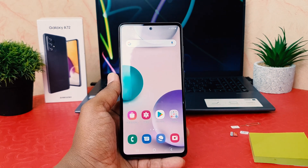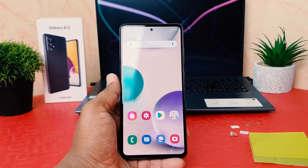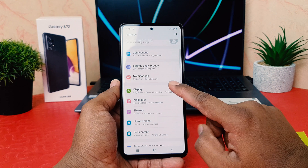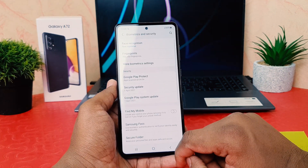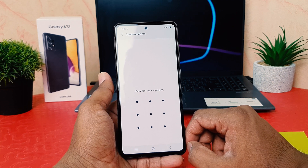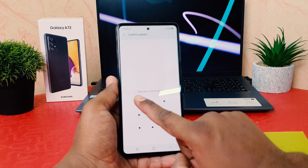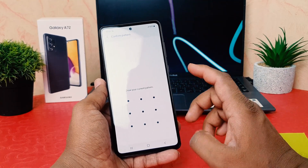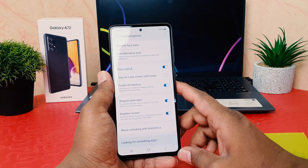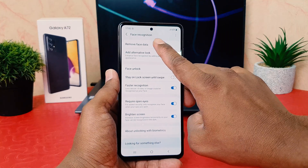Now if you decide to remove your face lock and want to add a new one, go back into Settings, jump to 'Biometrics and Security', and click 'Face Recognition'. It will ask you to draw your current pattern as verification that you are the owner of the device. If you want to remove your face lock and add a new one, click 'Remove Face Data'.